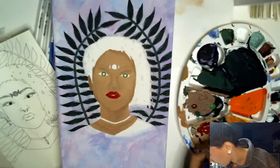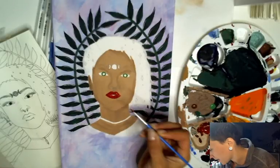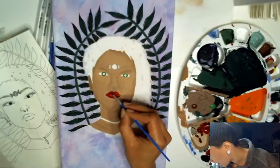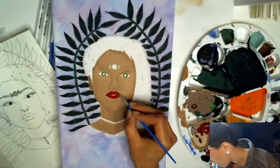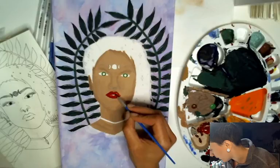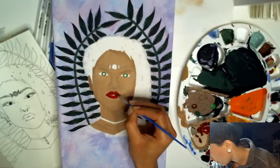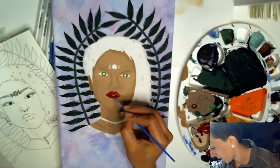Depending on how I feel tomorrow, I might not film the second part — I might just film something else, like something artsy. I don't know, we'll see how I feel. I meant to open a picture for reference but didn't, so I'm kind of just winging it like I always do.